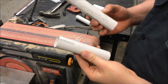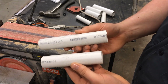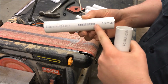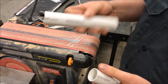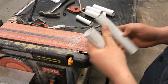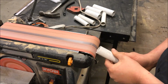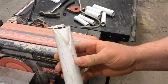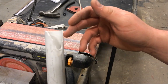Now that we've got the PVC cut to our proper candle length, we're going to take it to the sander. First, we'll just lightly run down the side to get all the labeling off the PVC. Even if you paint it, sometimes with the light coming from the inside this will show through under the paint, so it's easy to just sand it off. The other thing we're going to do is shape the end of the PVC so that it looks more like a naturally melted candle. We'll still clean up these edges a little bit and there's going to be some more detailing with the heat gun, but this is one of the areas where you can get a little creative with your candles.